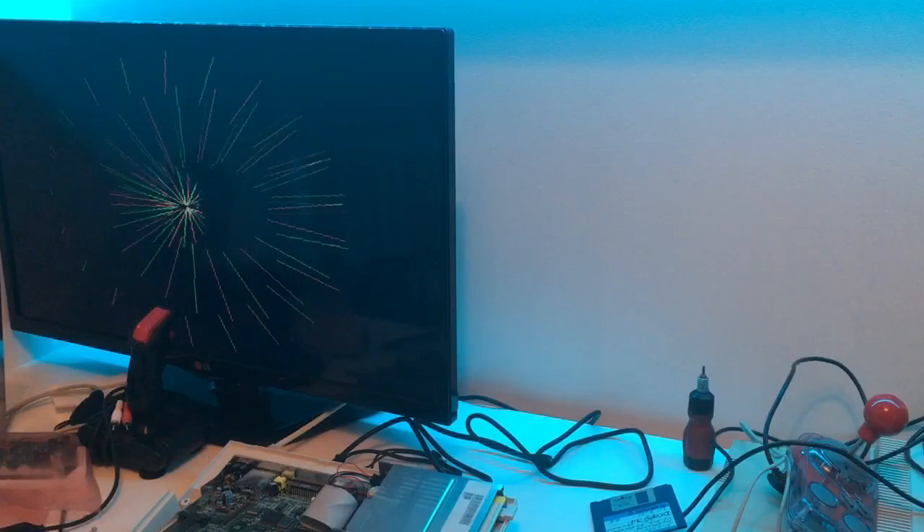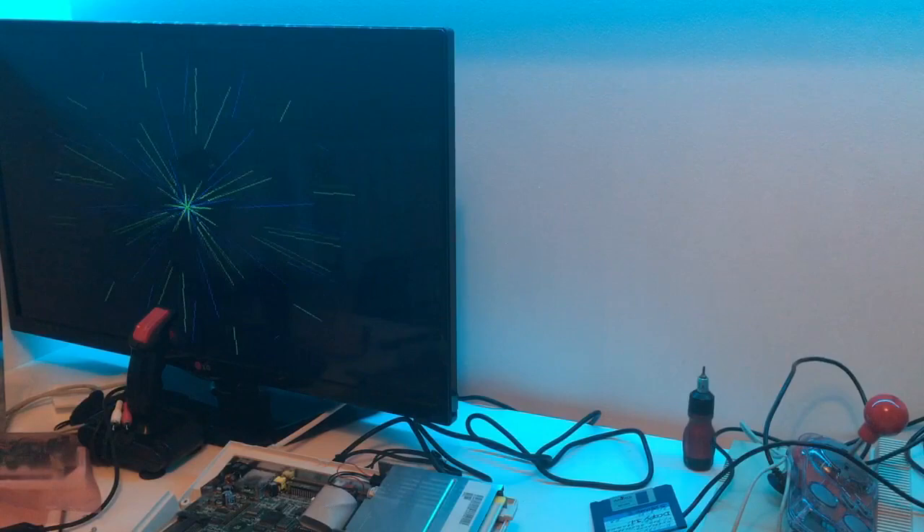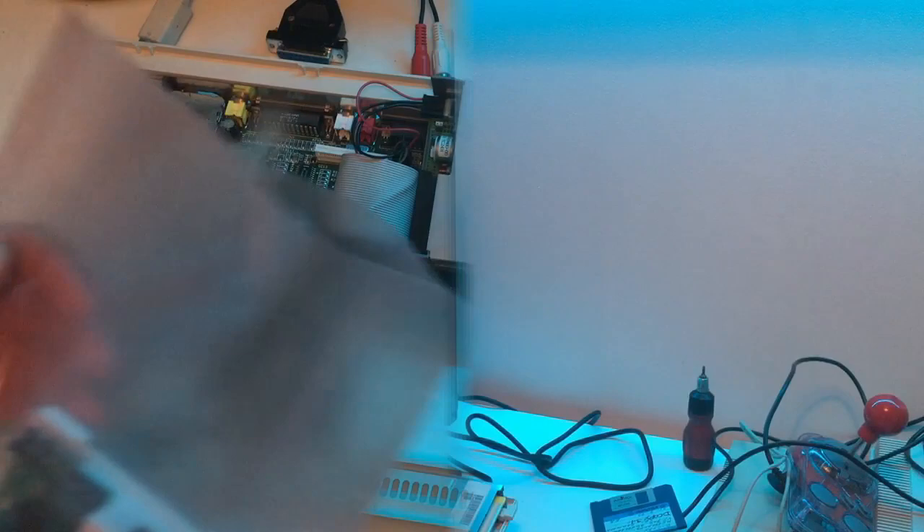We don't have any issues with the Amiga 600 CIA chip or anything else - the disk drive works. So if I install the GoTek and it doesn't work, then it's not the Amiga's fault. Let's just disconnect the disk drive and install the GoTek. Let's take a look at this GoTek drive together.